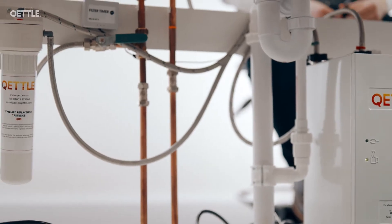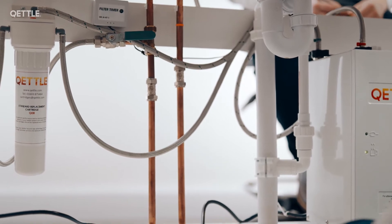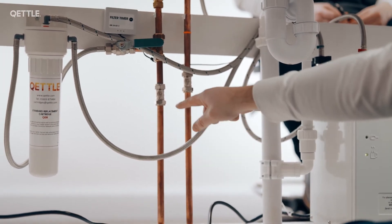The next pre-installation check someone needs to do before purchasing a kettle tap is working out whether they can isolate the water supply to the kitchen sink. There are two ways of doing this. Firstly, already plumbed in under the sink, they might have these two isolation valves that you can see that we've got here today.